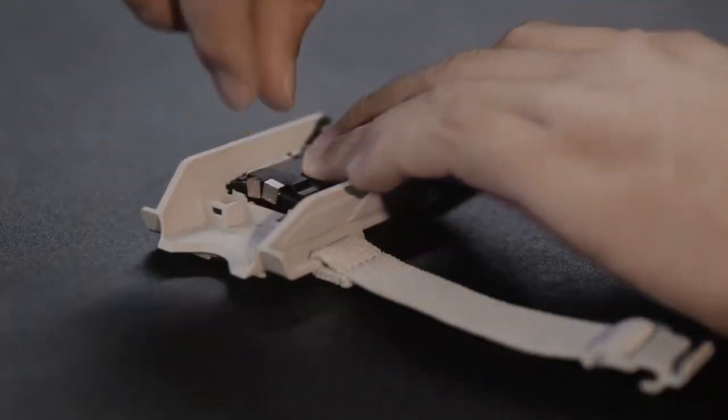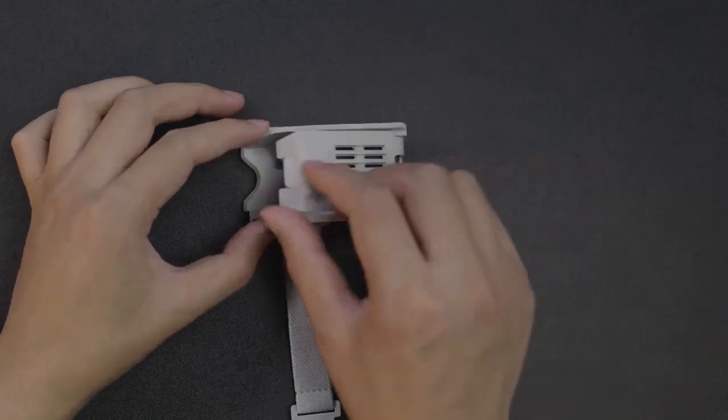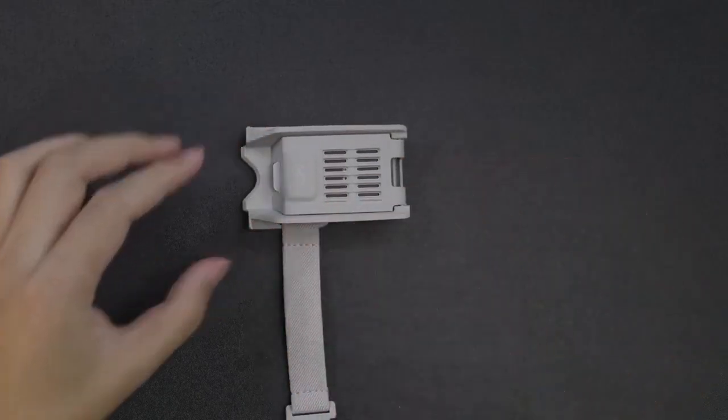Connect the two antenna connectors to the dongle. Close the cover and press it down until you hear a click.